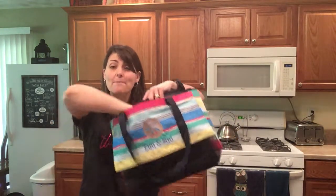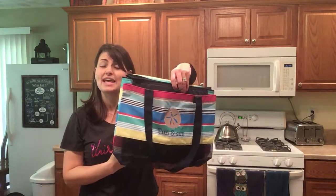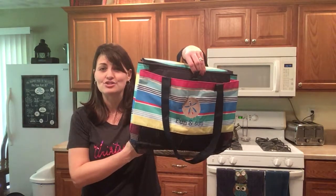You also have a mesh pocket in the front that can snap closed to keep extra items. This is going to be great for the beach or just to carry things for the day to the park. This is the Sand and Shore Thermal.